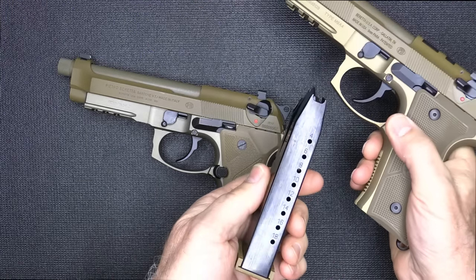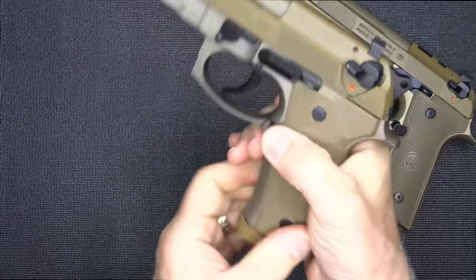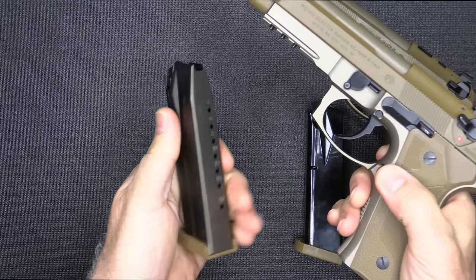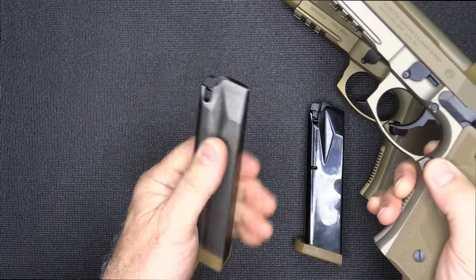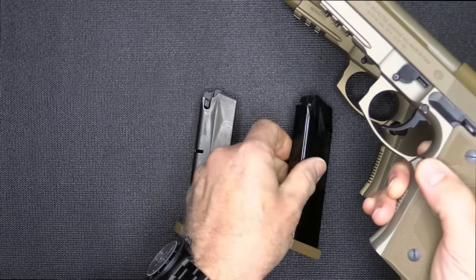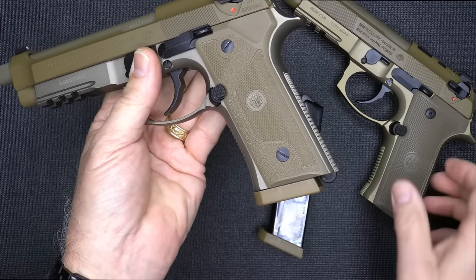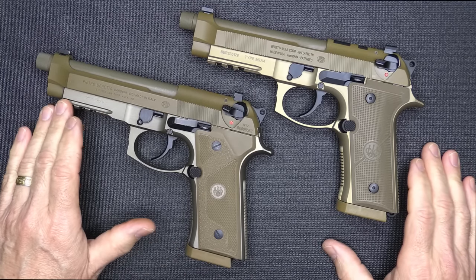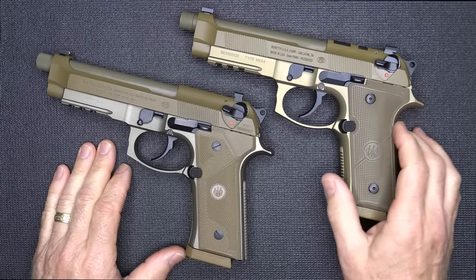They both have 18-round magazines. This is a blue steel mag, and the M9A4 has a desert kind of Teflon finish on these mags. To be honest, I like the M9A3 mags better — I was kind of surprised that Beretta had gone away from this type of mag. The highly polished finish is not nearly as slick as the original M9A3 mags. They also have lanyard loops on both guns. You'll also notice the color is a little different — the M9A4 has more of a satin light gold, while the M9A3 has more of a golden color, giving a distinct difference between the two.